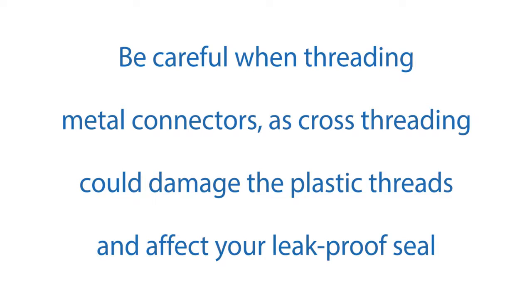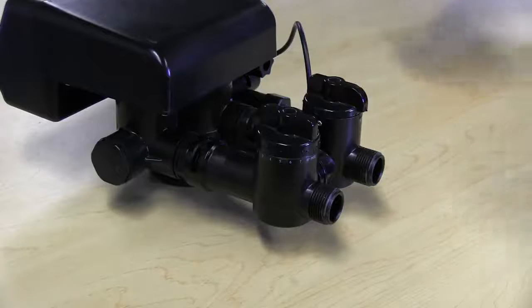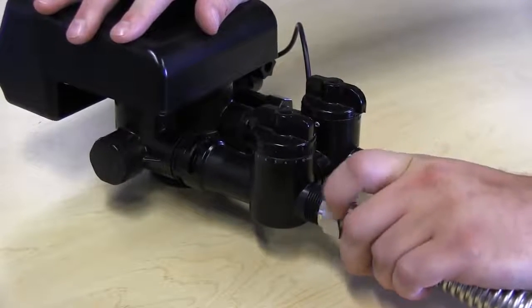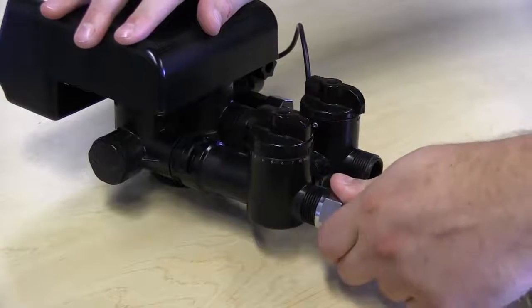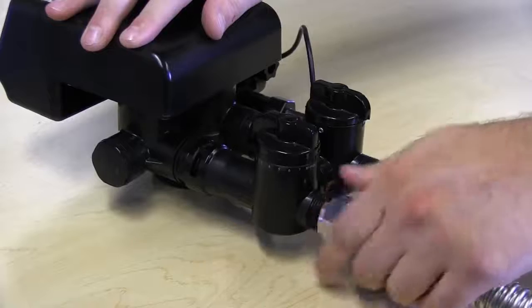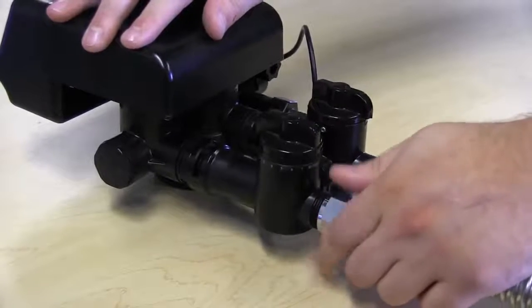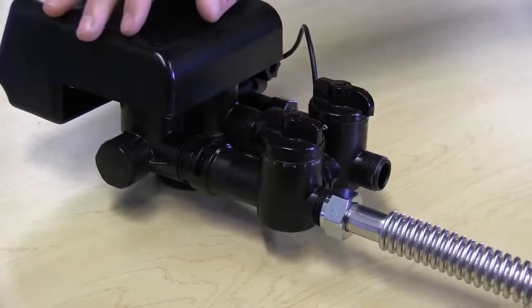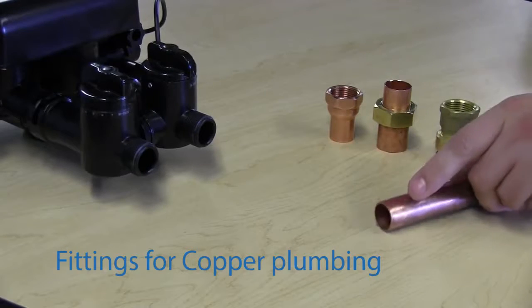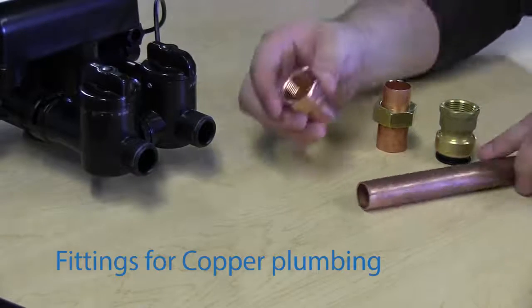Be careful when threading your connectors. If you cross-thread the connection when using a metal fitting, you can damage the plastic threading, preventing you from creating a good connection and a leak-proof seal. If you back-thread until you hear a click and then go forward, you can get a secure connection to the bypass.